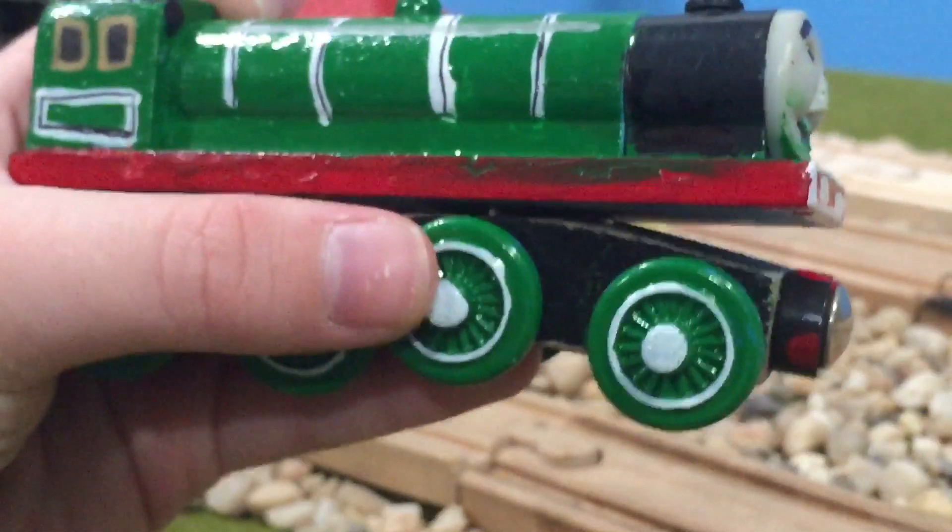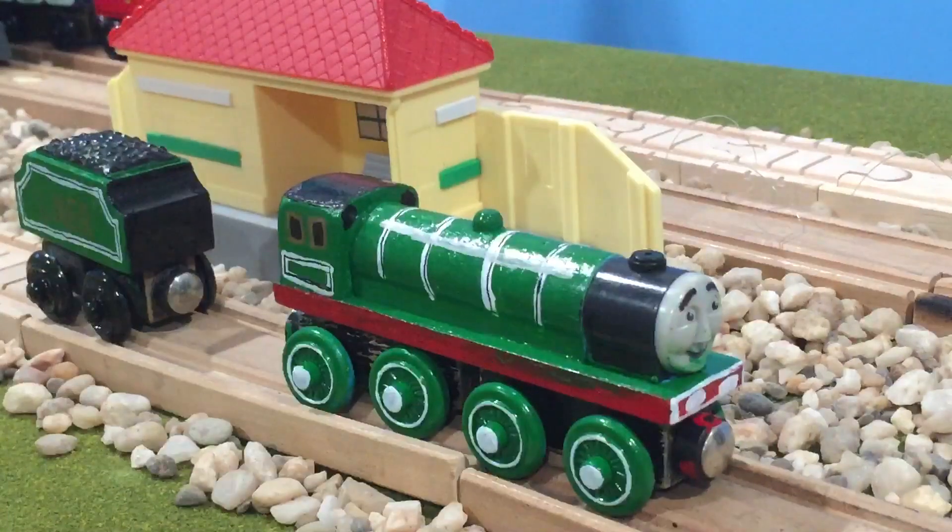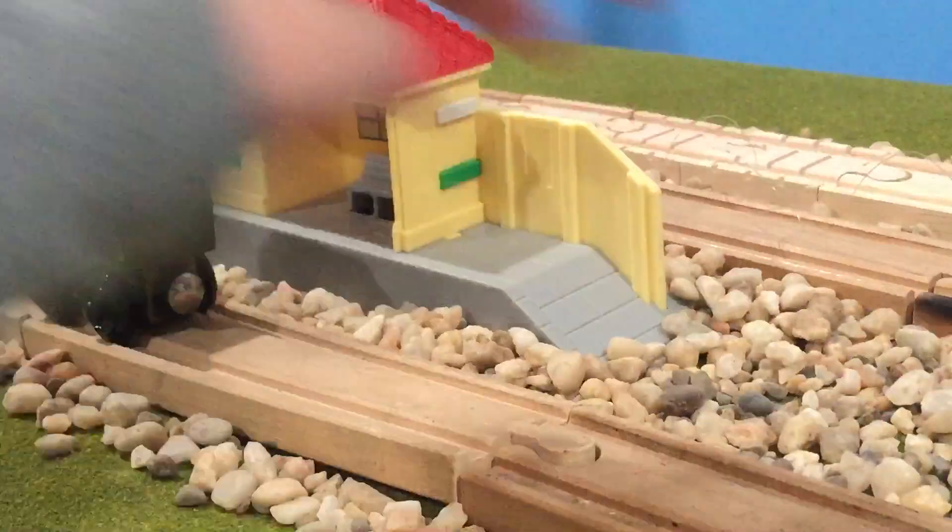The wheels — I painted them green. I painted those parts of the wheel, whatever you call it. I don't know. What do I know? I'm just a train turtle.